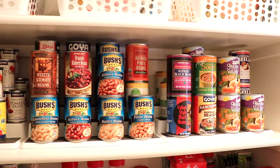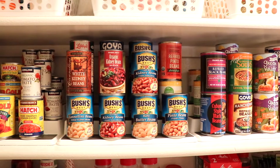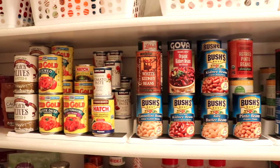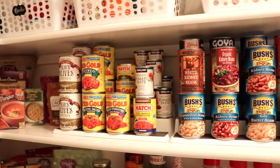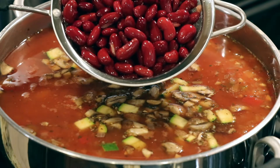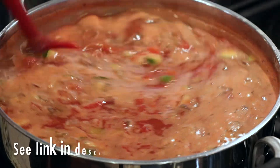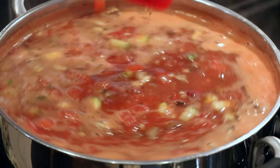Next, we add canned beans. If you missed my pantry video, I'll put a link in the description box below. A well-stocked pantry, in my opinion, has lots of variety of canned beans. Today I'm selecting red kidney beans and cannellini beans, or white kidney beans, but you can use any two cans of beans that you like. I've just rinsed and drained these in a small strainer. We'll bring this mixture up to a gentle simmer and let it cook for a few minutes while we chop our kale.